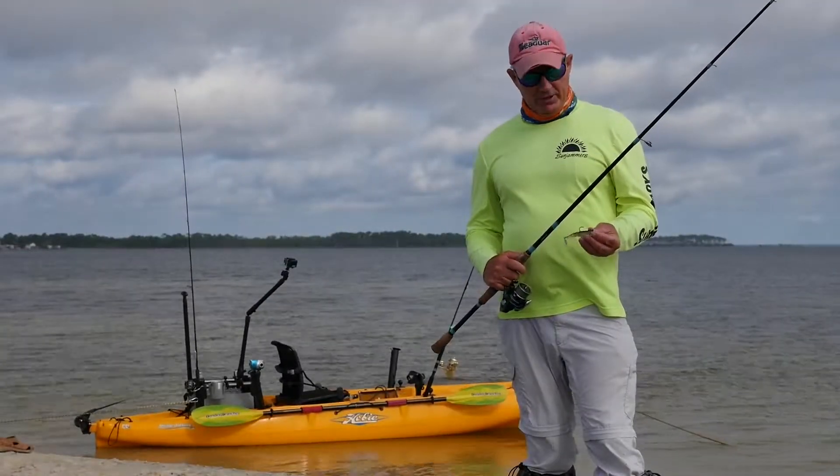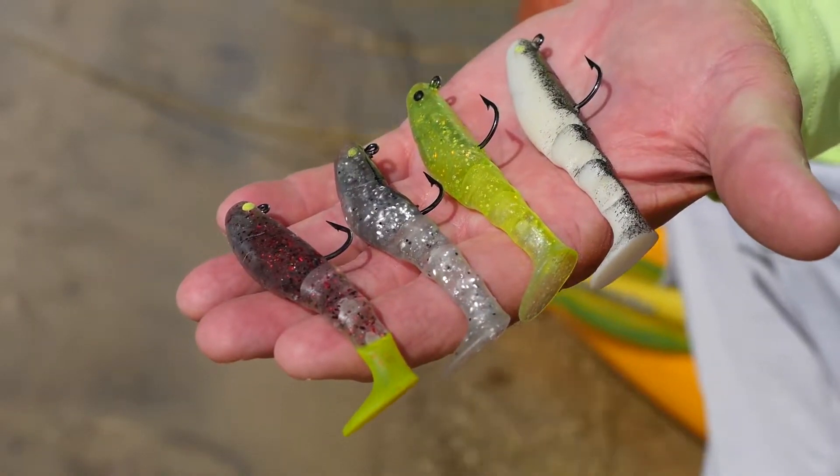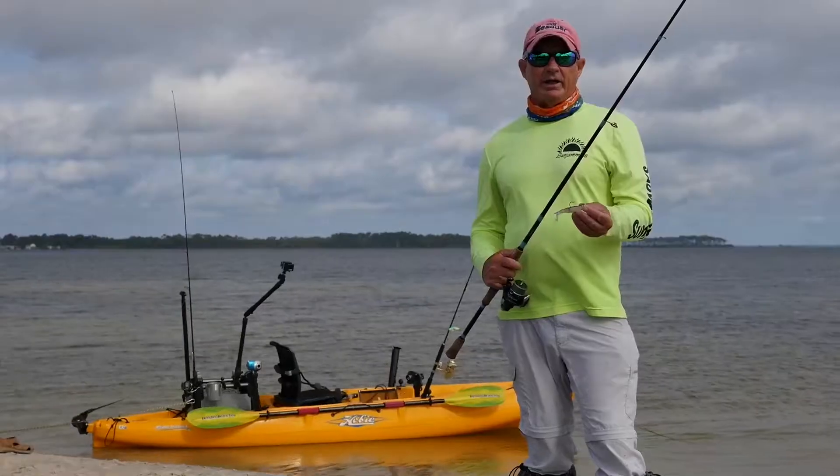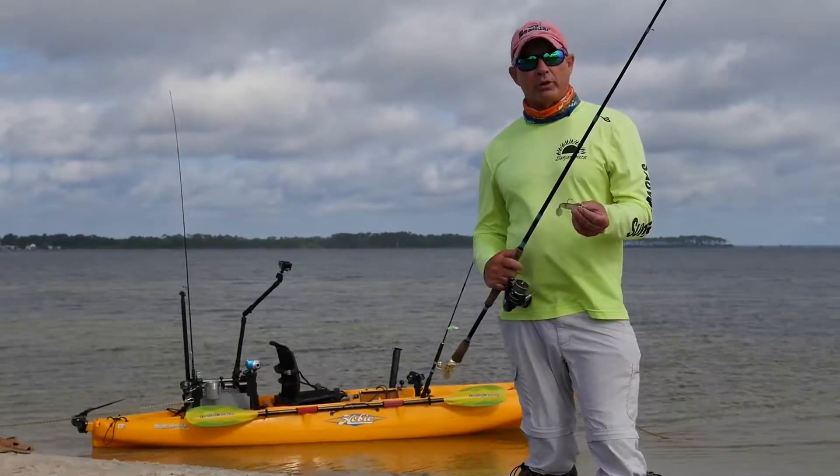Jerry McBride, Kayak Fish Magazine. The Mambo Mullet has to be one of the easiest lures on the planet to fish. Throw it out, reel it in. Very little angler input required.